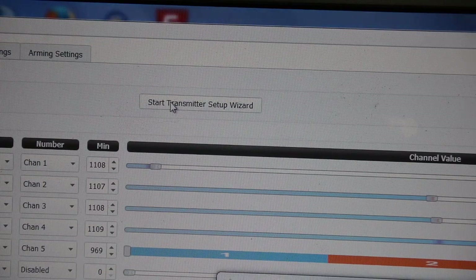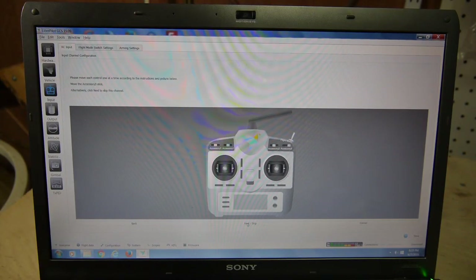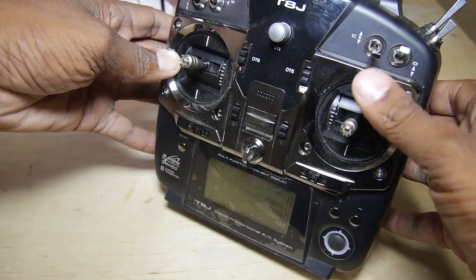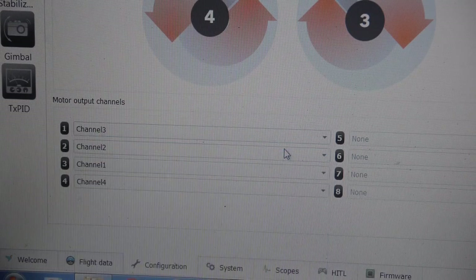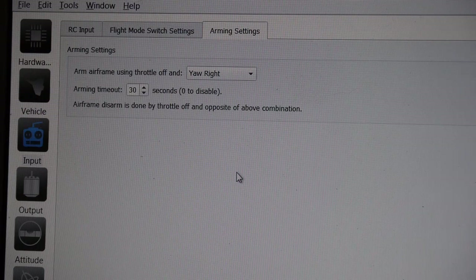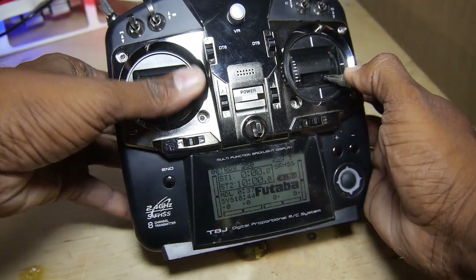Then start the setup wizard and simply follow the on-screen instructions. You will be required to move the appropriate controls when prompted, and visual cues make setup nearly foolproof. Don't forget to set up the monitor output channels as suggested and pick an arming sequence to your liking. Finally, the RC input tab lets you monitor the controller responses to confirm the setup.